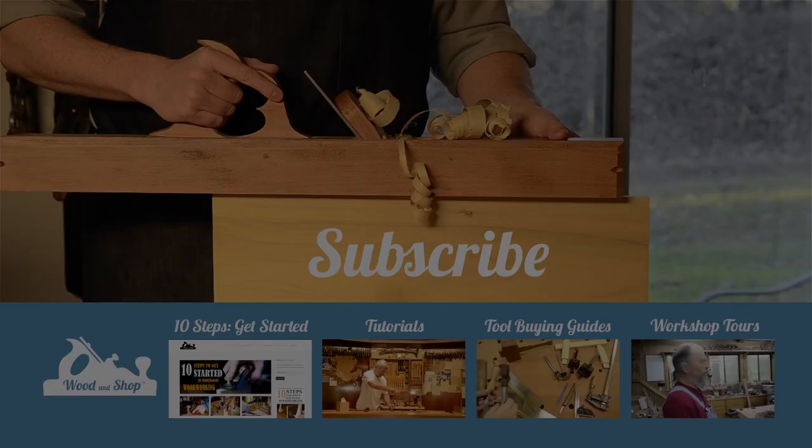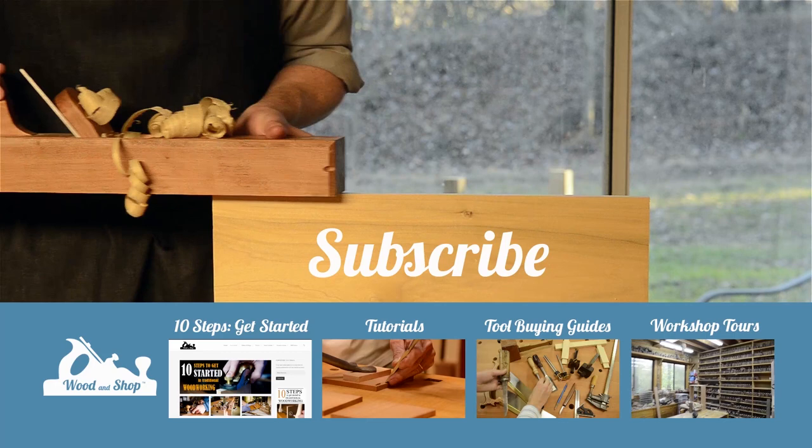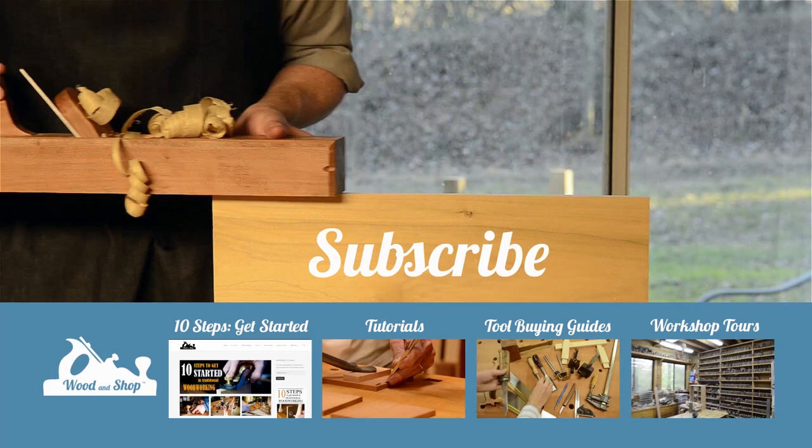If you're interested in learning traditional woodworking with hand tools, visit my website at woodandshop.com, where you can find free video tutorials, buying guides, and reviews. Make sure you subscribe to my regular blog posts, and also check out my 10 steps for getting started. Enjoy!